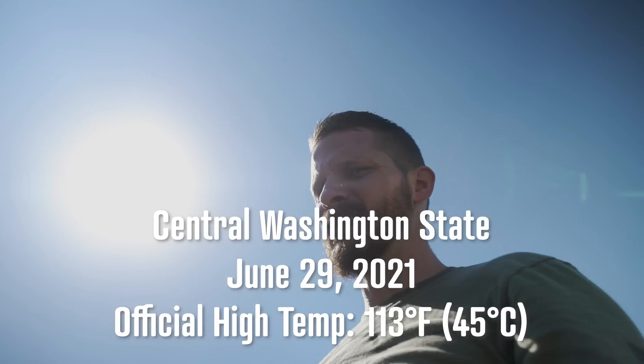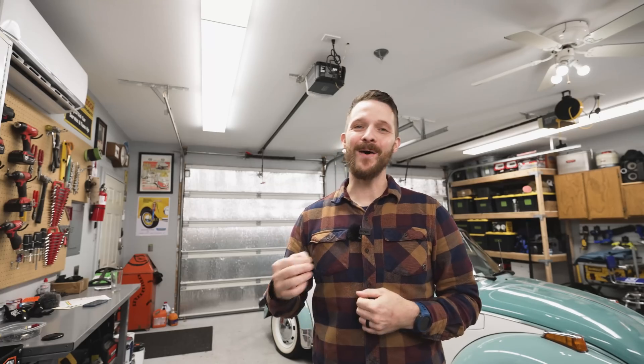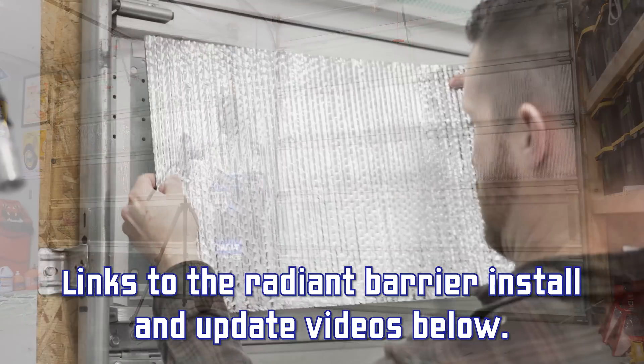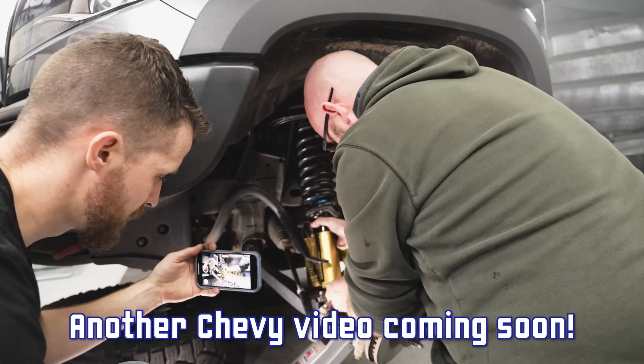I would say performance has been nearly perfect — I had one issue which I'll talk about in a moment. The summers here in Central Washington can be brutal, getting up to 113 degrees this year, and this 18,000 BTU mini split kept my shop in the low 70s to high 60s the entire time with no overheating or failures. My shop is well insulated but has older garage doors, so I installed Reflectix Radiant Barrier Insulation to mitigate that — there are two videos on my channel covering the install and a long-term review.